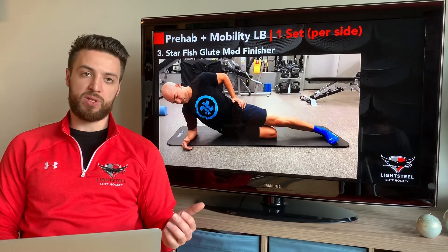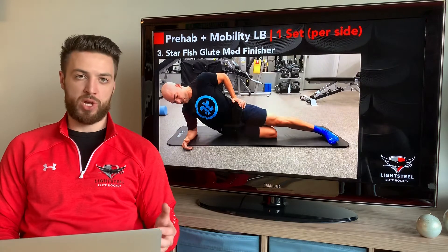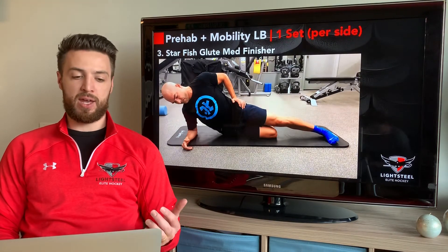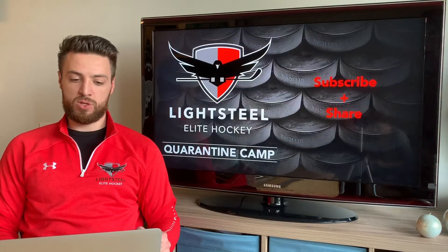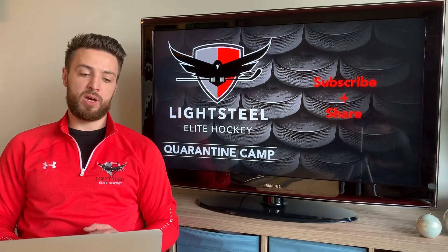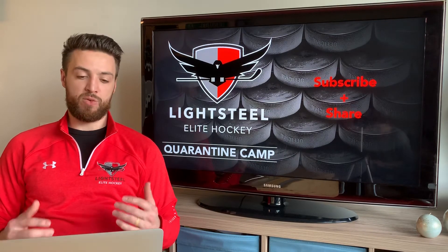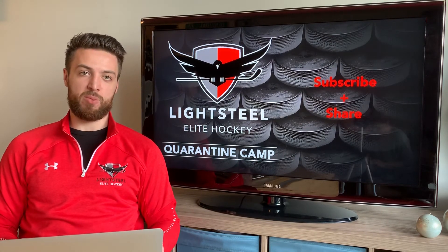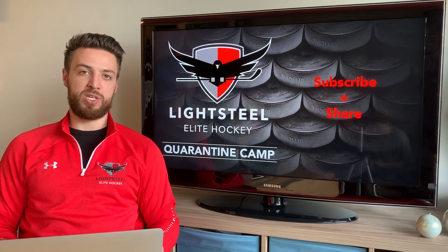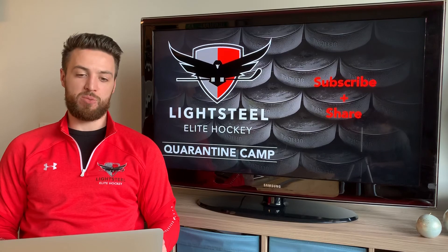After that, we are pretty much done. If you like, you can finish off with a little cool down — some more skipping, a little jog, or a little stretch, whatever makes you feel good. That is the workout. Thank you for tuning in to Light to Seal Hockey's Quarantine Camp. If you like our content, make sure to subscribe on our YouTube channel for more of the quarantine camp and other content coming your way. Please share this video and this series with anybody who you think would benefit from it.